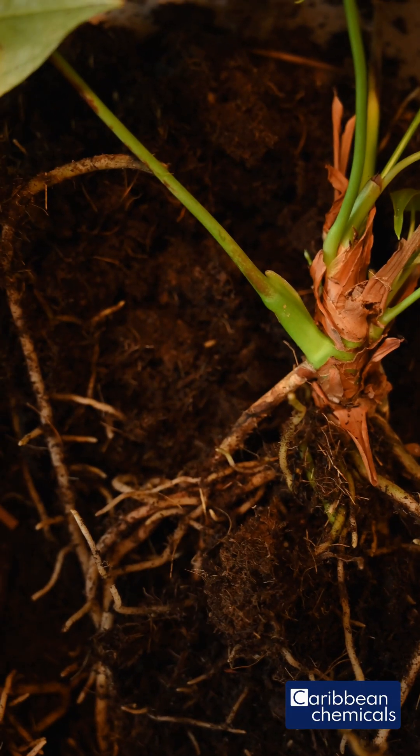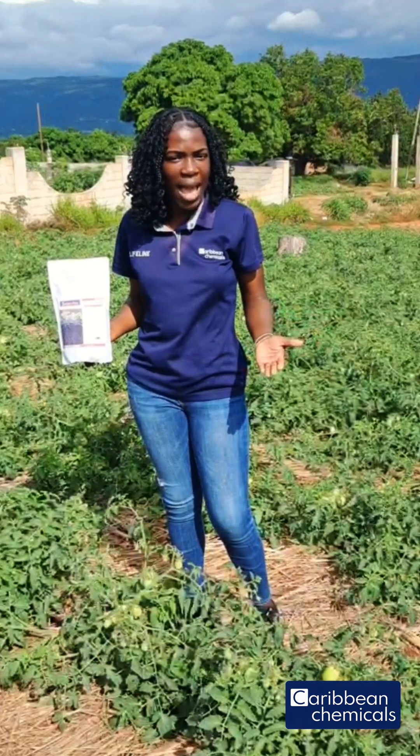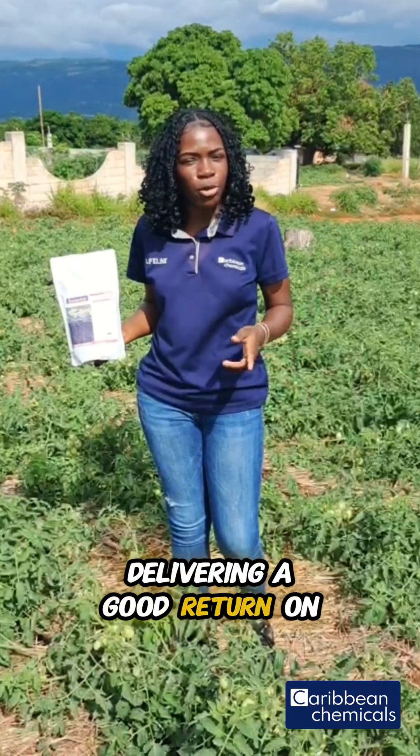It also corrects fruit pits, and helps to build back roots in plants that are affected by root diseases. It is environmentally friendly, has low phytotoxic effect, and it is cost-effective, delivering a good return on investment.